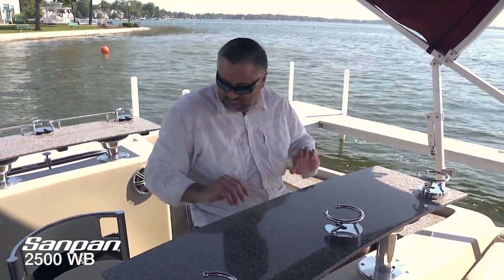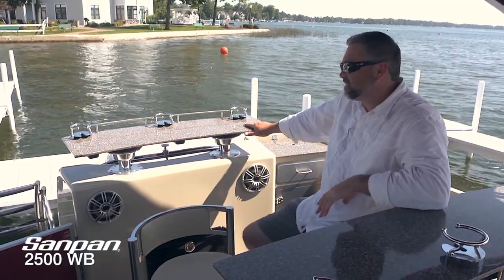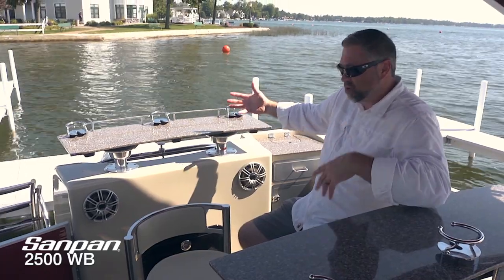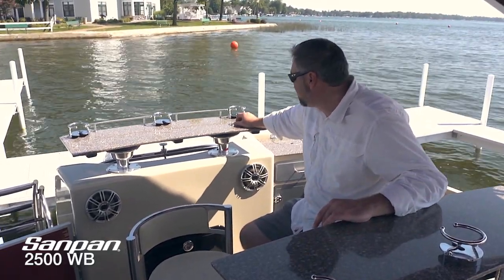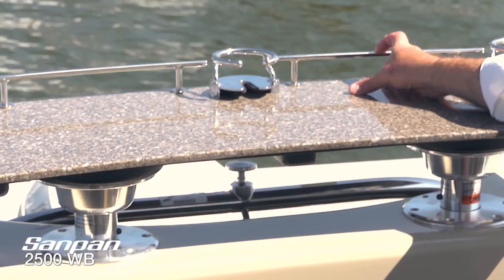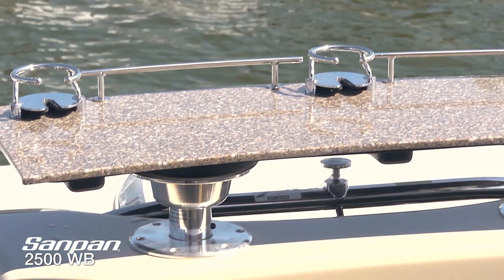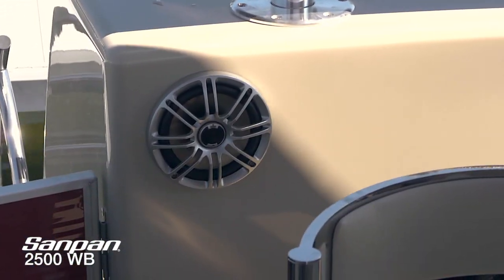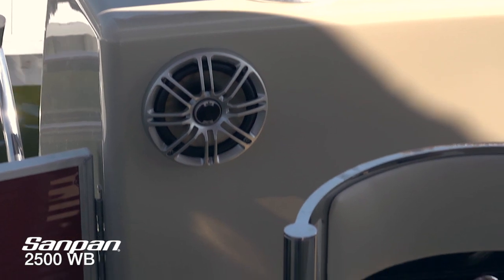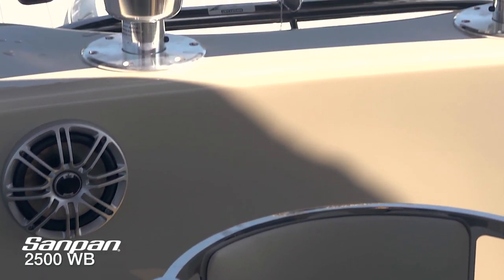Spinning around, we've got the raised stand-up bar in the back with cleverly designed cup holders and a rail system — so if you've got something on here and the boat takes off, it's going to stop right there. That hard-surface countertop is really great. More Polk audio speakers back here as well, so when you're playing that Bluetooth Sony stereo system, you've got music all around the boat. There's also convenient access to the batteries directly below, plus a stainless storage drawer and compartment.